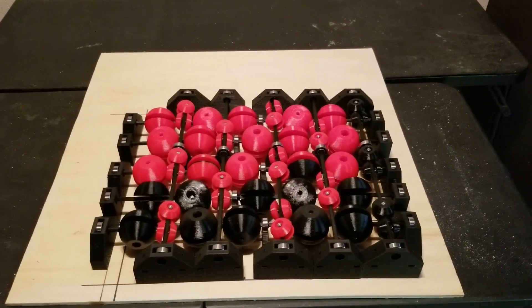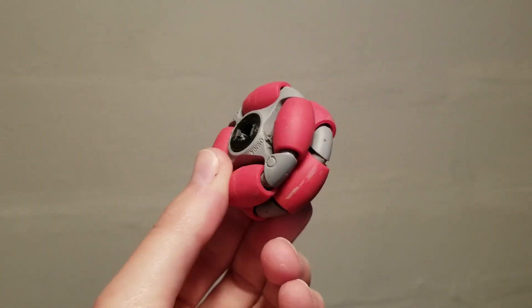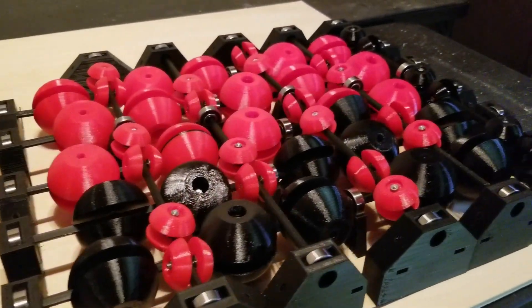Here's the first I tried — it's a treadmill made up of a series of spheres. Omni wheels could be used, but this treadmill would need hundreds of them, which would get expensive, so I wanted to try spheres that I can make for much cheaper.